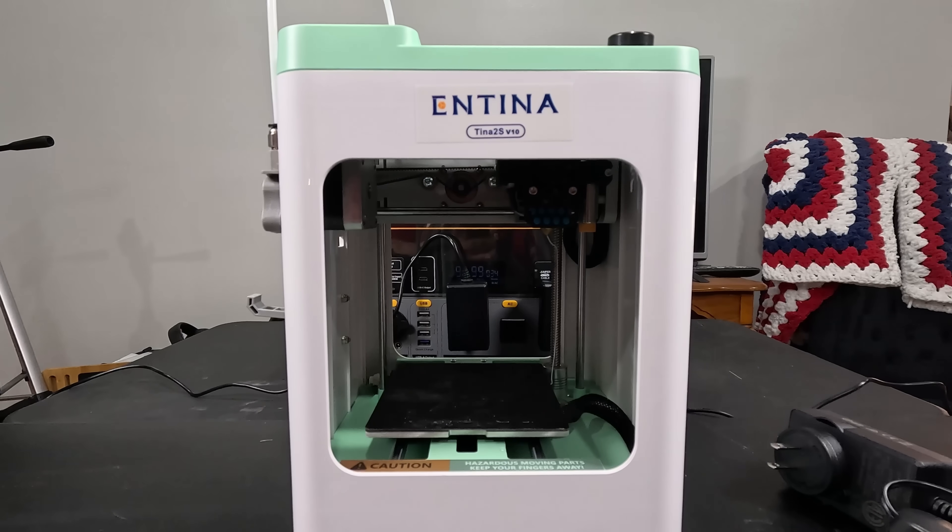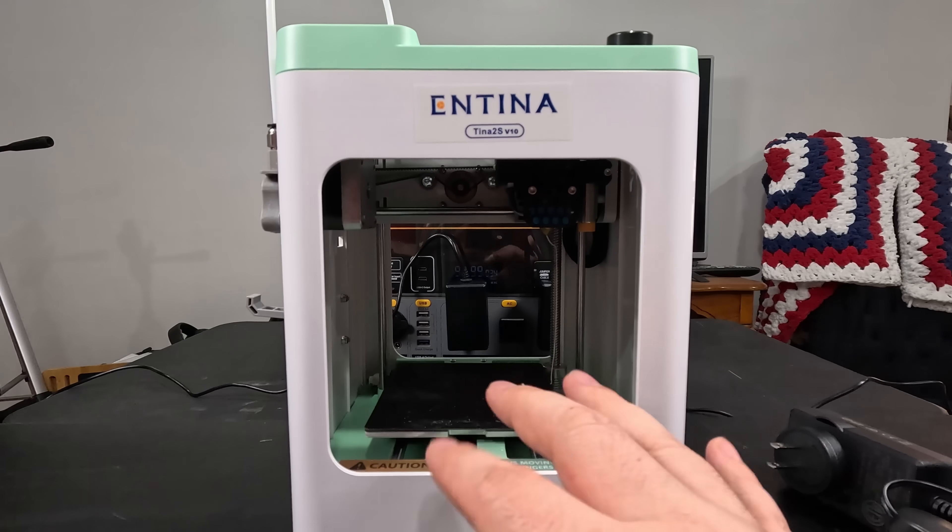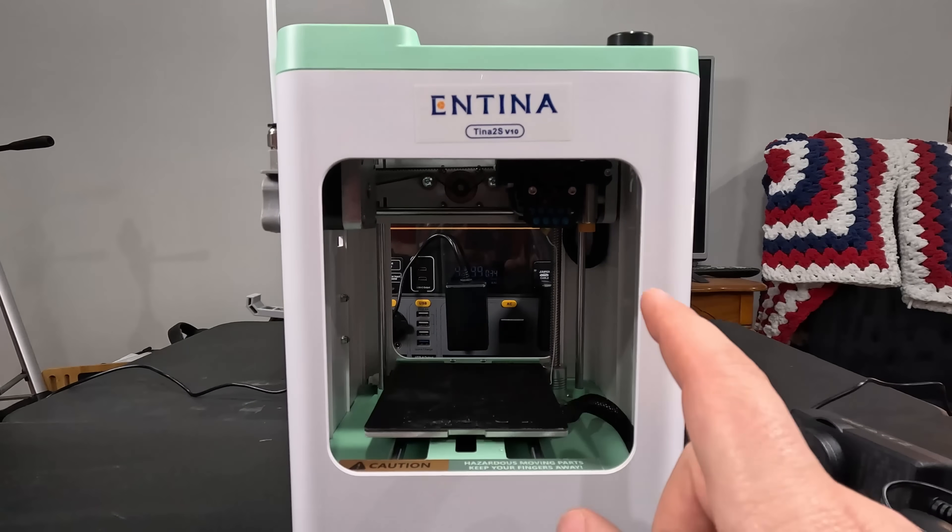My first impression was that this thing was a gimmick, but I thought I'd check it out anyway, and I'm kind of happy I did. The Antennatina 2 — that's hard to say fast — comes fully assembled out of the box and has an automatic bed leveling system, which is surprising in something this small. That's nice for beginners or people that are lazy like me who don't want to fiddle with a bunch of knobs.